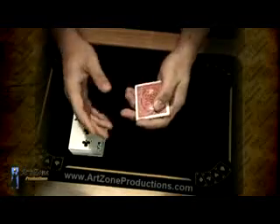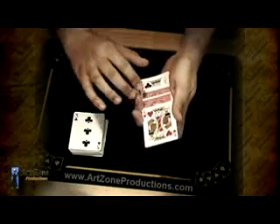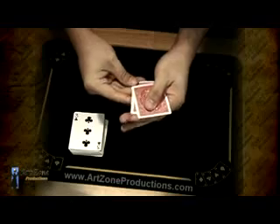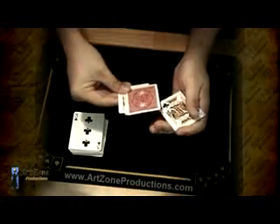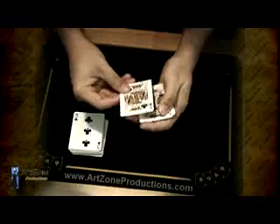This is going to be the same thing over and over. After you do the Elmsley count, the two Kings will always end up on top of the pack — one at the bottom, one on top — snap the fingers and do an Elmsley count. Let me put it face up so you can follow it better: one, two, three, and four. I'm actually reloading the first card that I'm taking.